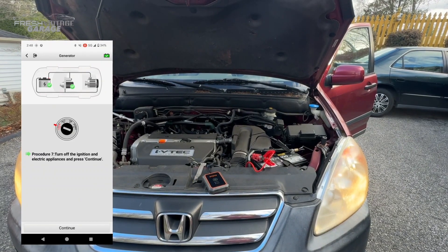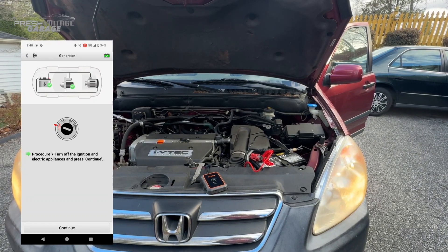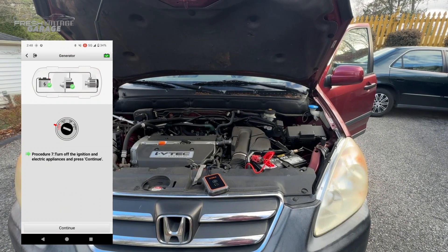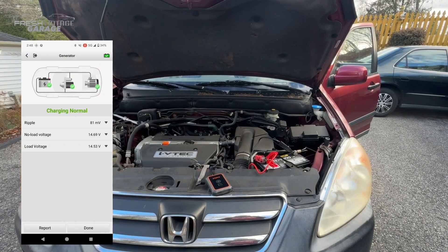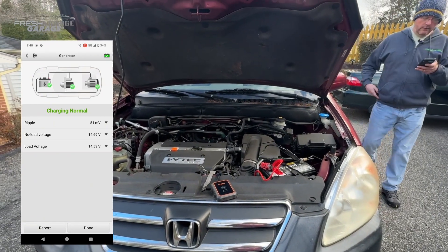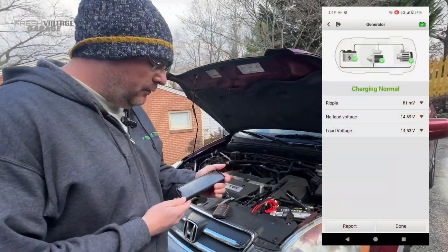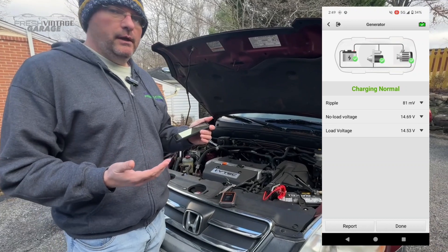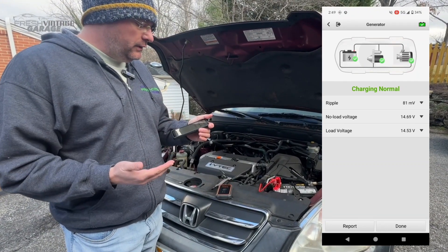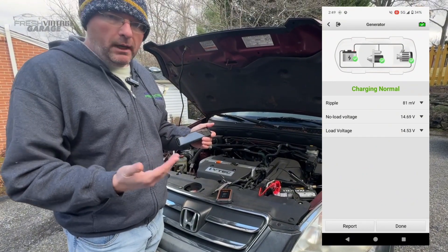Release the pedal, turn the ignition off and turn off electrical appliances — headlights off — and I'm going to turn the car off, then press continue. Everything looks good. As you can see on the screen here, you have an 81 millivolt ripple. I can't say off the top of my head whether that's good or bad, but the system is saying it's good — giving me a green thumbs up on all three units: the alternator, battery, and starter. I'm happy to see that.